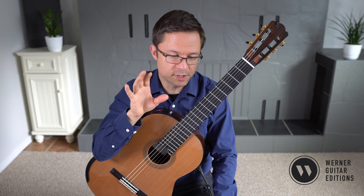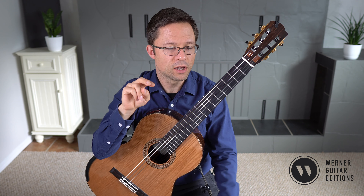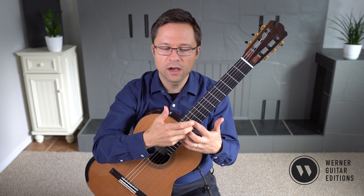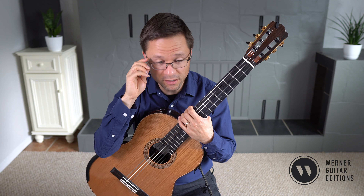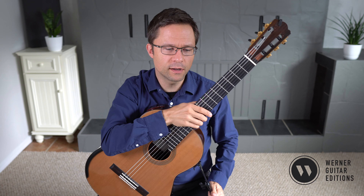We will talk about that position change, and also we're using a lot of M and I fingers on the bass strings for this. It's more of a scale etude with some extra texture and some jumping around, but nevertheless most of it is a melodic scale style texture. So let's talk about that right hand fingering right off the bat.